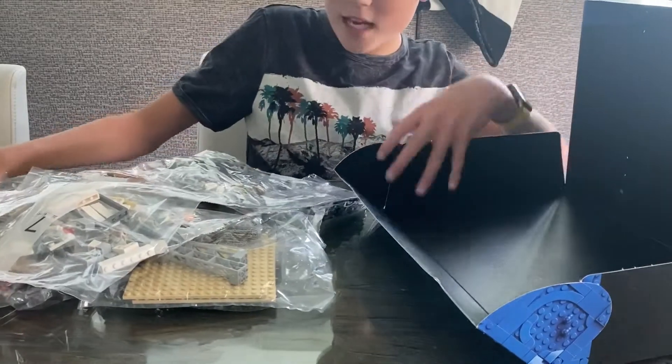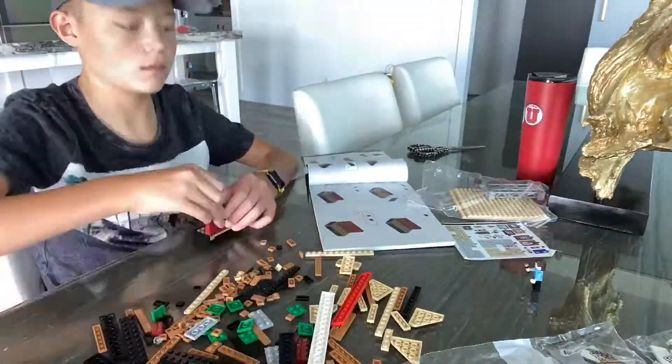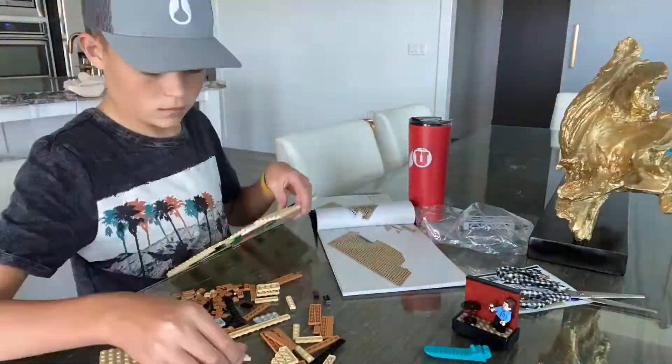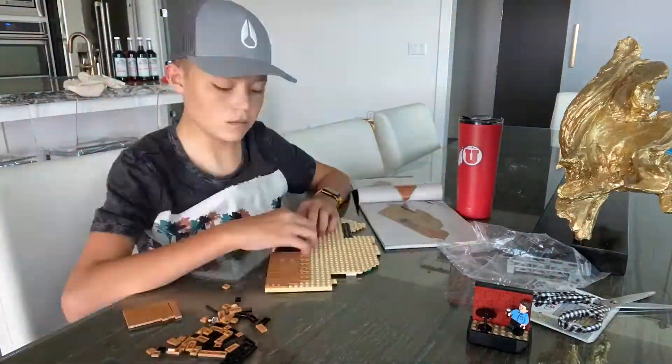I'm gonna go on that side of the table and we're just gonna jump right into this and get building. Starting off with bag number one — looks like I'm building the floors and also Jerry's stand-up comedy area.